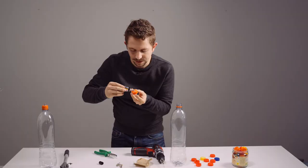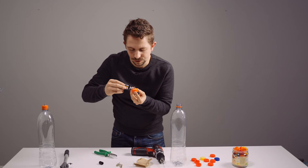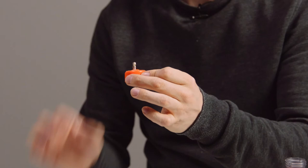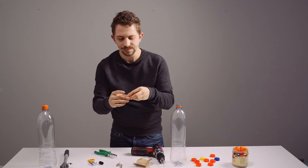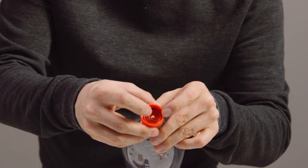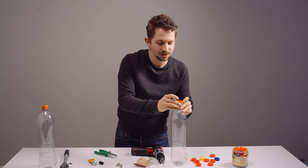If you want to be very sure, make a second round of glue. Then just give the bottle a break for about a day until the glue is completely solid. Always position it so the inside stays movable, because when it's locked with the glue it's not safe anymore.